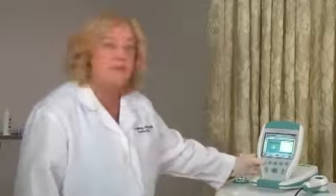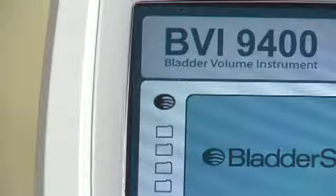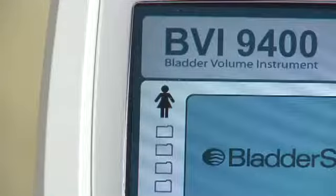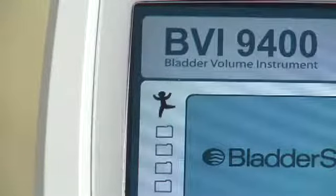To begin, first select the proper exam mode to ensure the accuracy of your scan. Press the mode button repeatedly until the right setting appears. Select to scan a male patient or a female patient who has had a hysterectomy, a female patient who has not had a hysterectomy, or a small child under 48 inches (122 centimeters) tall and weighing less than 60 pounds or 27 kilograms.